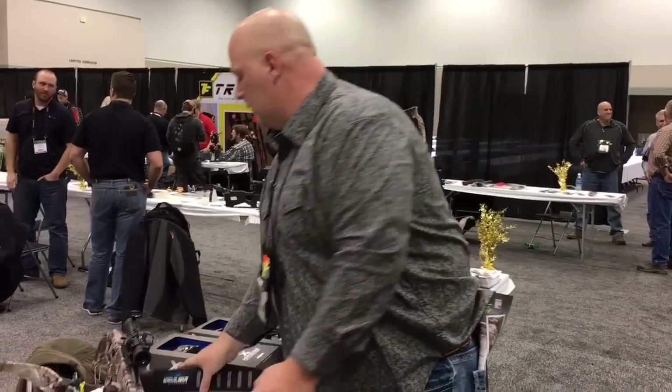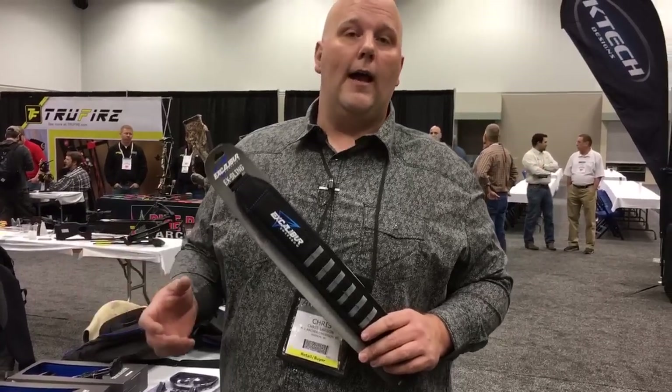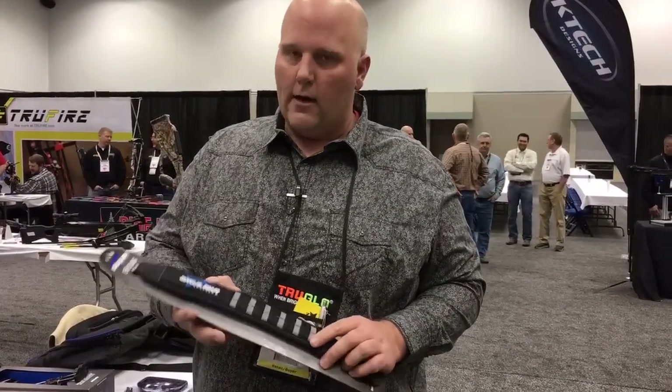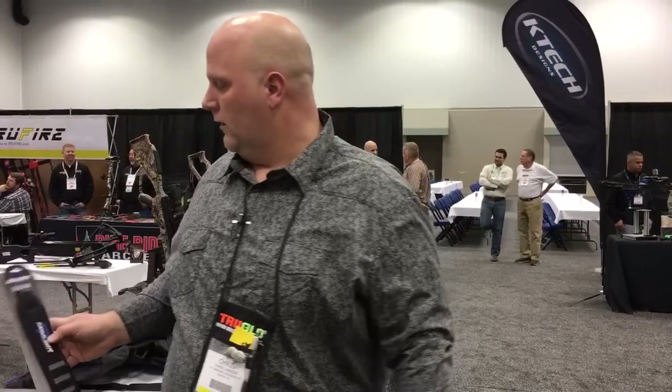Another cool thing they came out with is a new sling. Excalibur's other sling was really nice but it was in Real Tree Extra, so the guys shooting other camo patterns always had kind of a mismatched sling. This new sling has lots of neoprene on the back so it's not going to slip when you put it on your shoulder and you're carrying your crossbow out into the woods. It's a really nice sling.